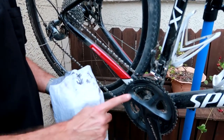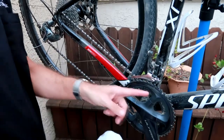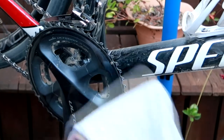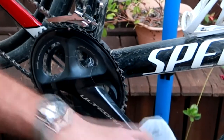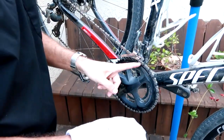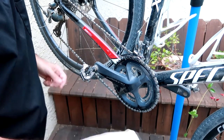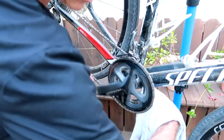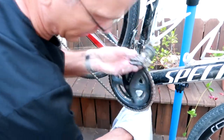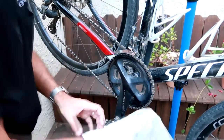Then I go to the chainrings. I just grab the big chainring like this and go around to get that big chainring nice and clean. Then I put the chain on the big chainring and clean the little chainring — get in through there, just like so.